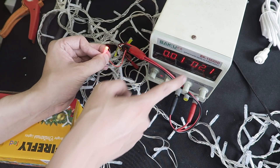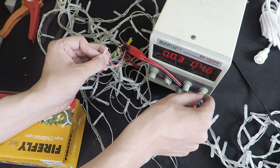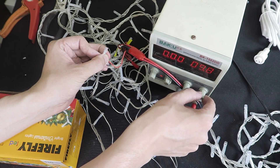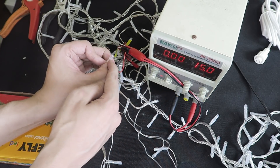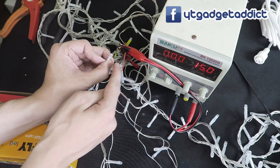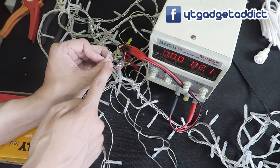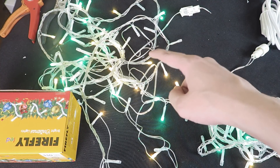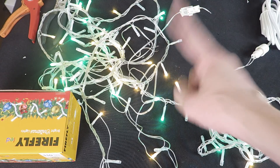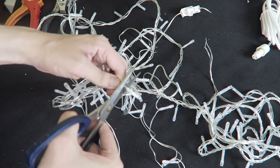We'll use this power supply to increase the voltage until the LED blows. We've taken it up to about 15 volts, so that LED is now blown. Even if we bring the voltage back down to 2 volts, you can see it won't come on anymore. Let's plug this back in — because of that blown LED, we no longer have the reds or the blues.